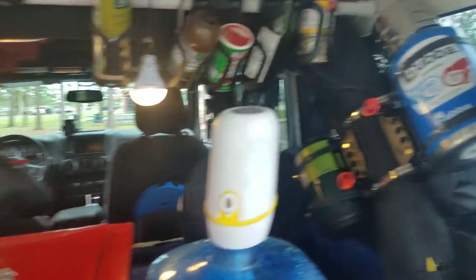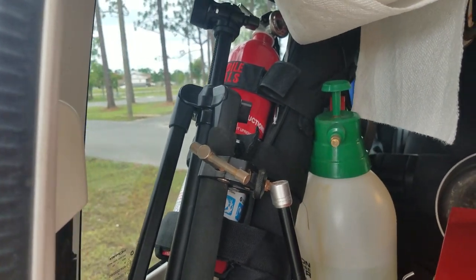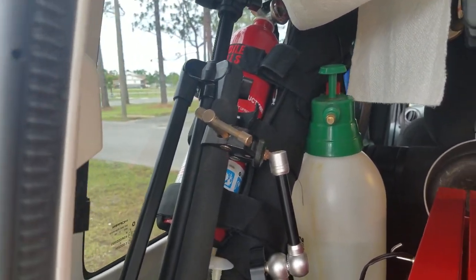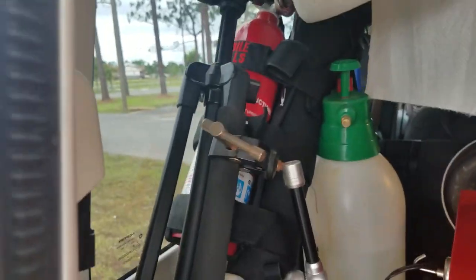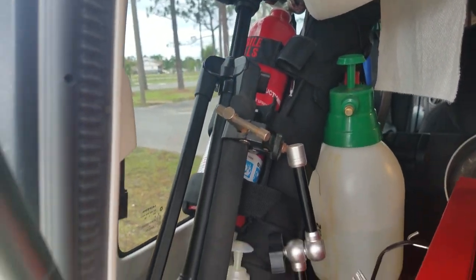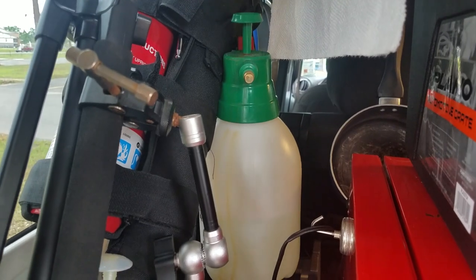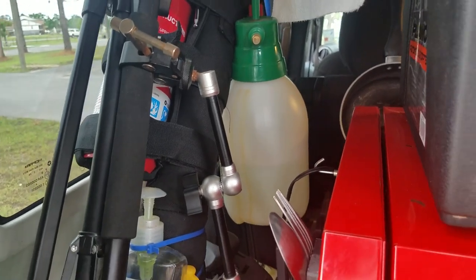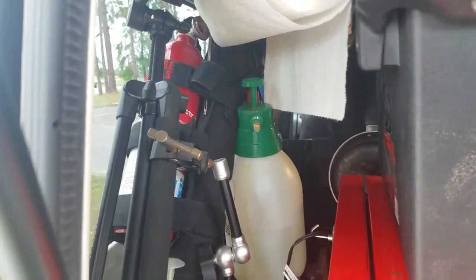Speaking of fire extinguishers, I also have a fire extinguisher here. I put that on with a normal fire extinguisher bracket — basically just a Velcro bracket that Velcros to my roll bar and then Velcros the fire extinguisher in place. Right here you see some of my camera gear — that's my tripod. That is a sprayer, a $5 sprayer from Harbor Freight. And that sprayer is what I use to wash my dishes with. I simply pump it up, spray my dishes with it, wash them off, wipe them off with a paper towel, put them back in place.